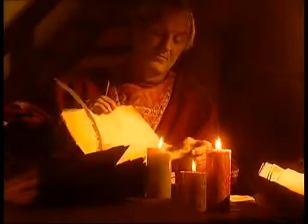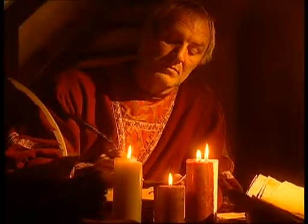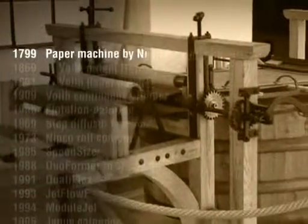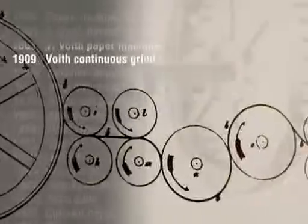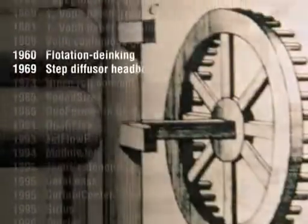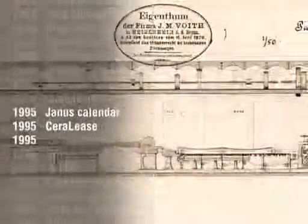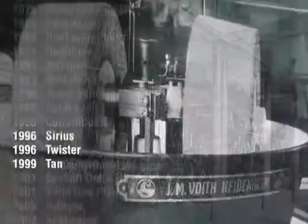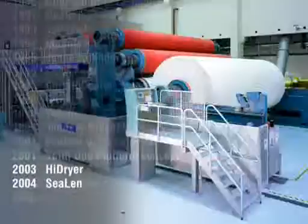Up to the beginning of the 19th century, these methods remained largely unchanged. It was only with the construction of a machine for the production of endless paper webs in 1799 that the industrial revolution also began in the white art. This era was substantially shaped by Voigt through many inventions and innovations, and in this way the development of paper machines was lastingly influenced.